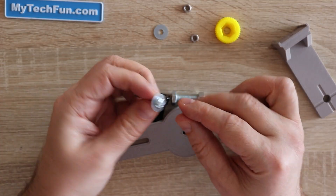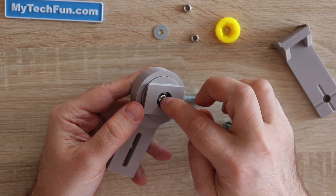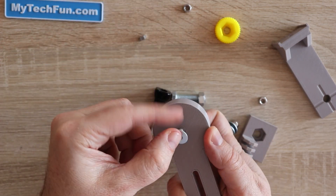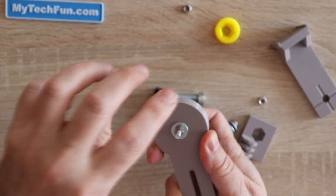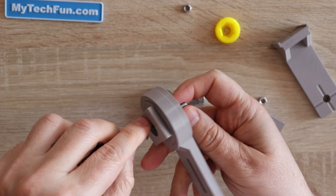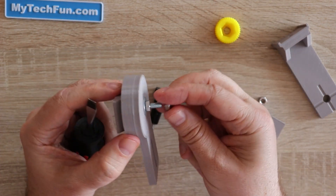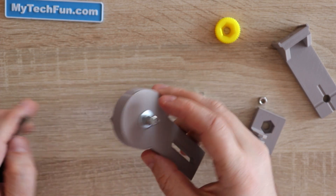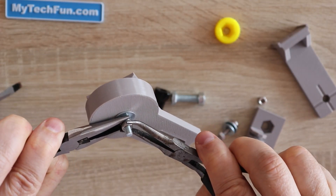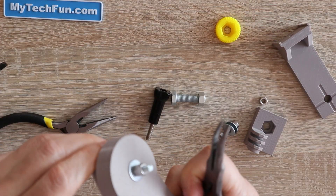Just push it in and place the holder inside. Now inserting the M5 screw with the washer. On the other side, again a washer and screw. This is the important part: it has to be tight but must rotate freely, so don't tighten too much. Since it is not tight, the nut can screw off, so we need to secure it with a second nut — a so-called contra nut. Hold the lower part and twist the upper part and they will stay in place.